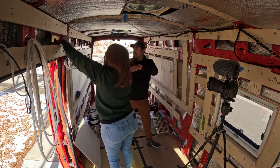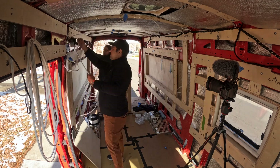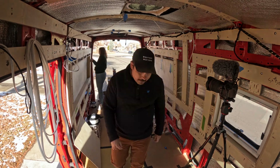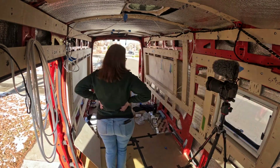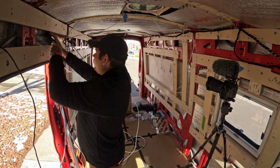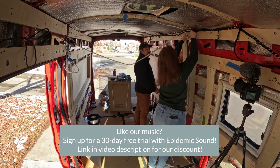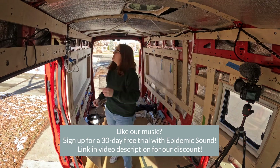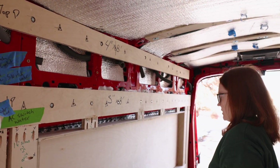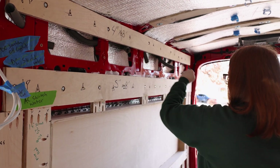Then it was time to actually start running wires. Since we already knew where we wanted everything electrical to be, it was fairly quick work at the beginning. In order to keep wire runs as short as possible, anything on the passenger side that is in the front half of the van ran across the ceiling, into this one, around and down — because that gives us power.